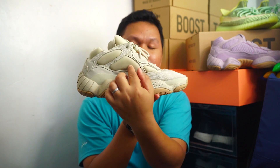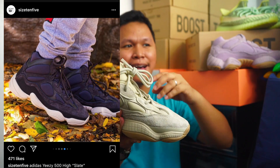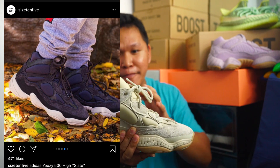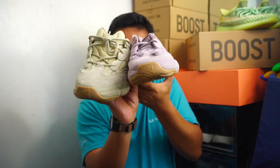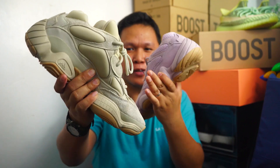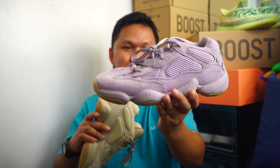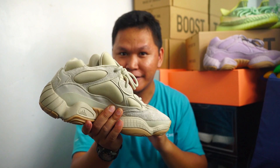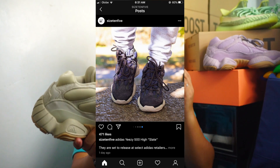Now let's talk about the upper. The upper has a similar neoprene material, and I love how they use it for a different kind of texture. When you compare it to the regular one, this neoprene on the regular one looks smooth, while this one looks rough and more chunky, whereas the regular looks more slick.